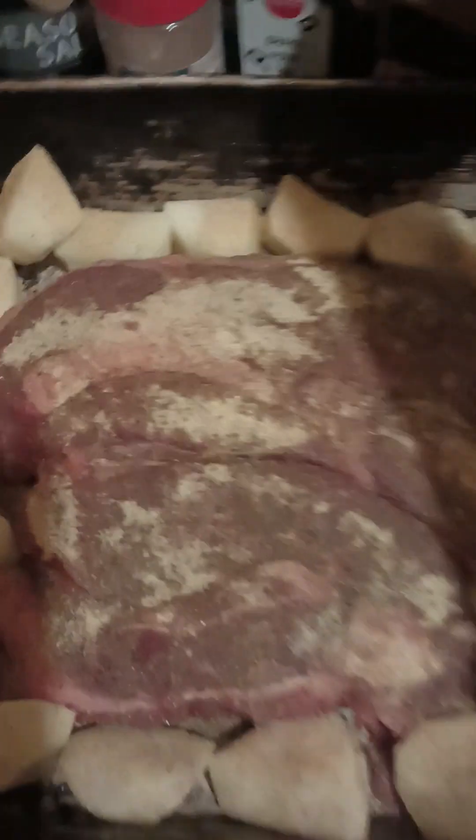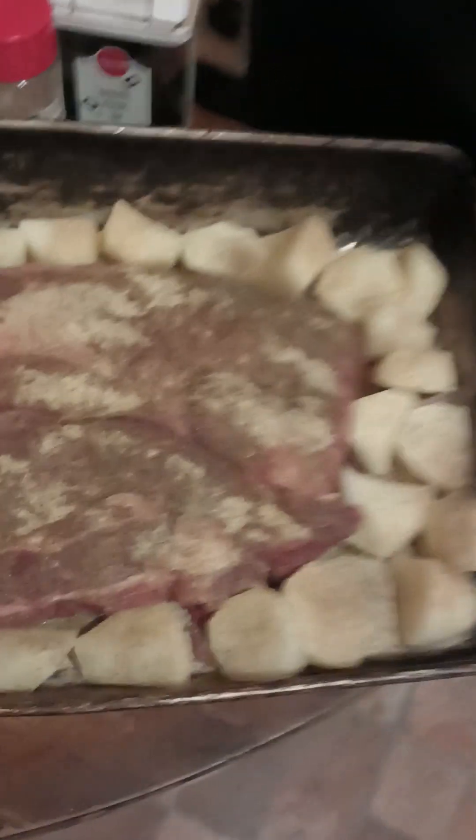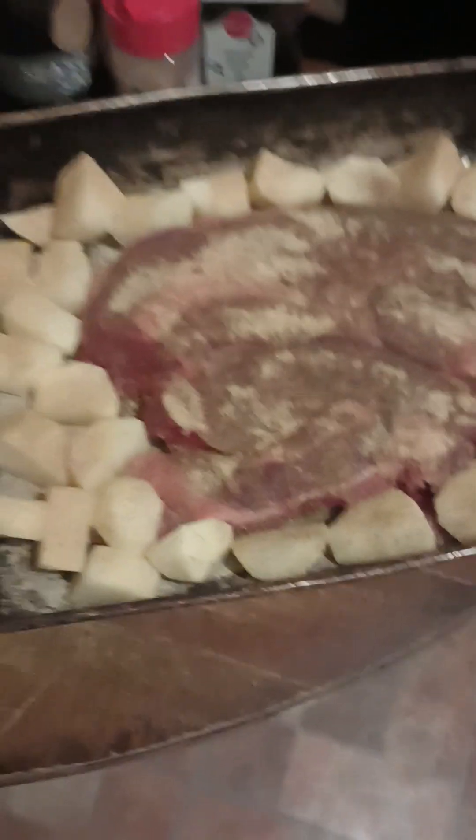Fun fact — did you know that Ms. Aretha, the queen of soul, I saw a video where she said she did not like black pepper? We all know that she could cook, but she didn't like black pepper. Isn't that a fun fact.